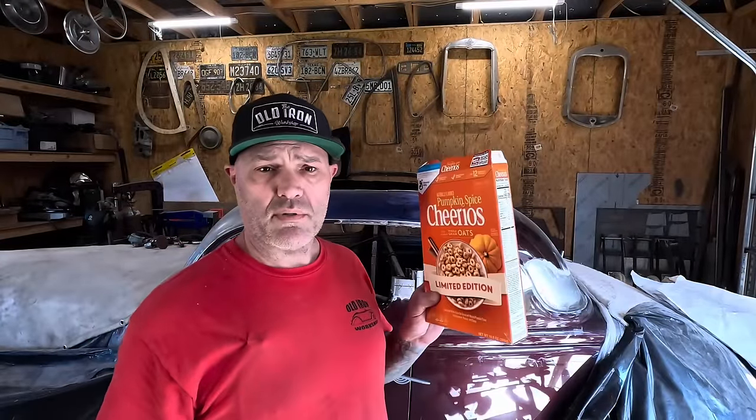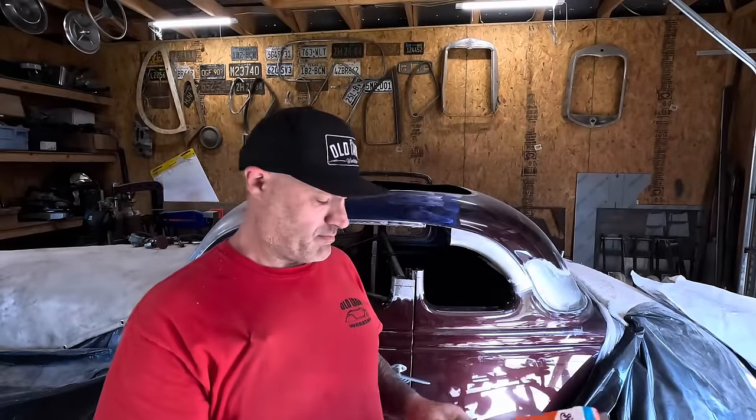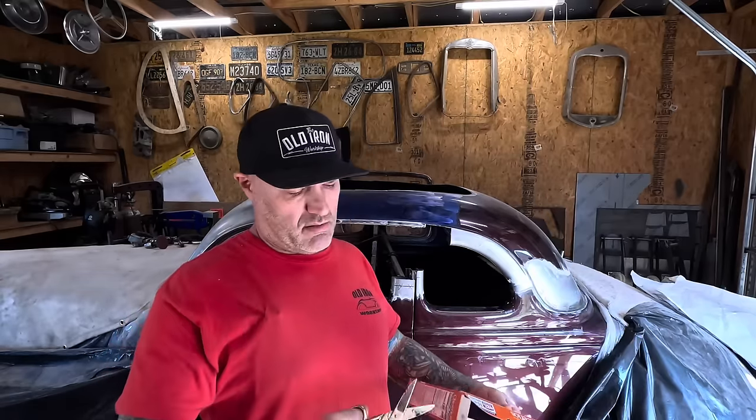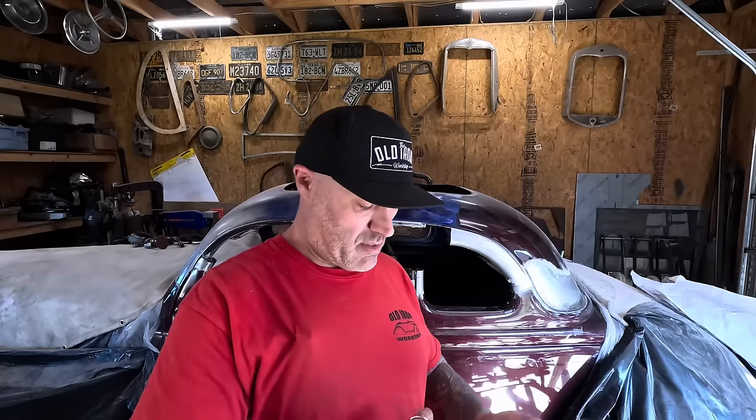The first thing we've got to do is make a pattern. Dig around and find some cardboard - this is what I've got here: the Pumpkin Spice Honey Nut Cheerios box. I live with all girls. It actually makes good cardboard for making a pattern though. I'm making sure everything is square with the jamb here, moving this around a little bit.